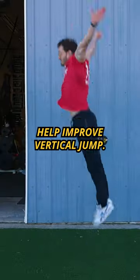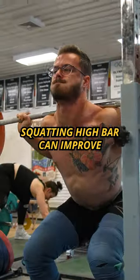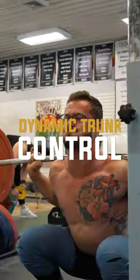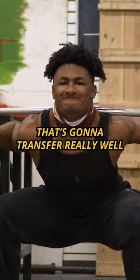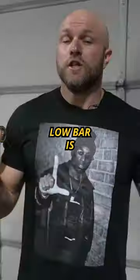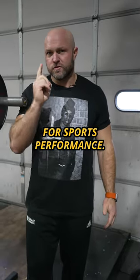It's also been shown to help improve vertical jump. Squatting high bar can improve dynamic trunk control. If we have a more stable, upright trunk, that's going to transfer really well to the athletic realm. Low bar is not the devil, but I do believe high bar is better for sports performance.